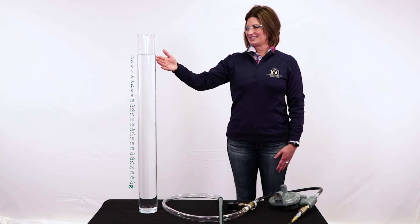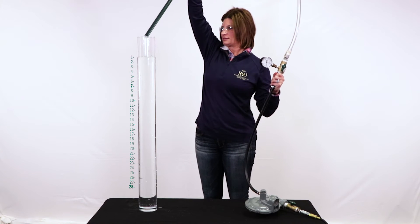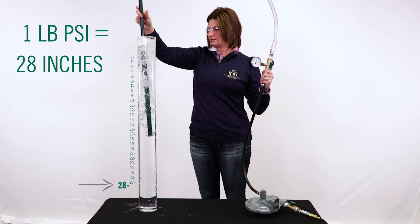We have filled a column with water and have measured out inches alongside the column. Now we will place the pressure pipe into the column of water. Our first measurement will show one pound of pressure happening at 28 inches of water depth.